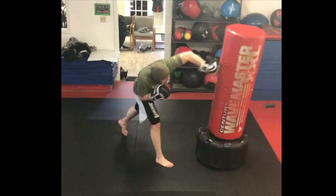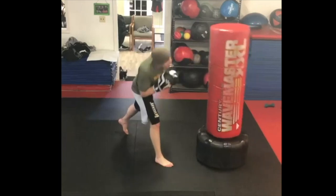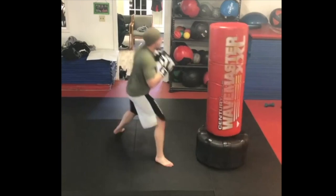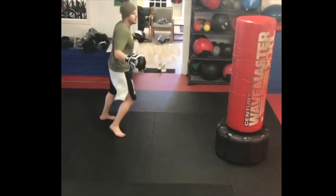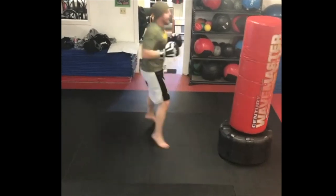Extremely powerful shot, but you really need some mastery to get it down to make sure you're not just flailing about. But once you get it, man, people that are good with this are very, very scary.